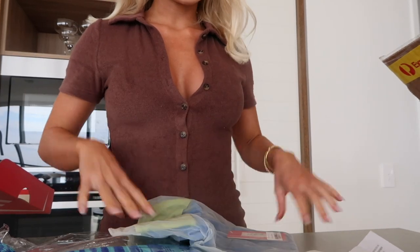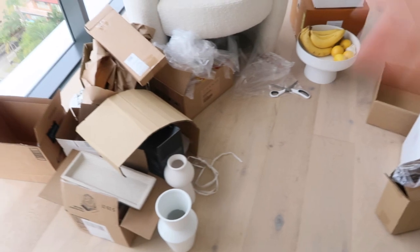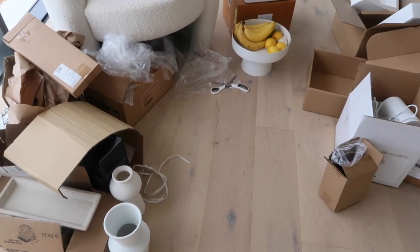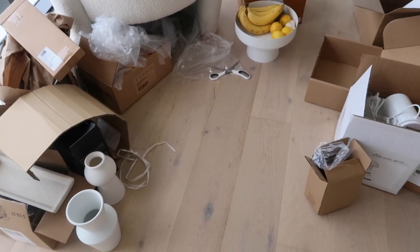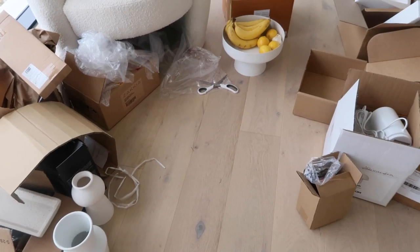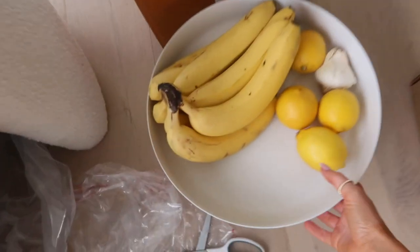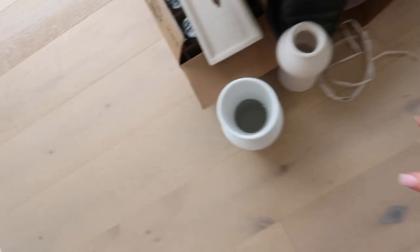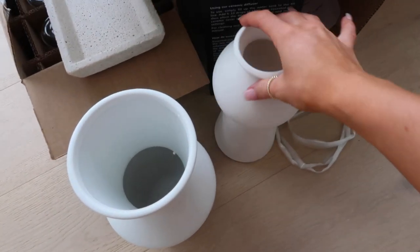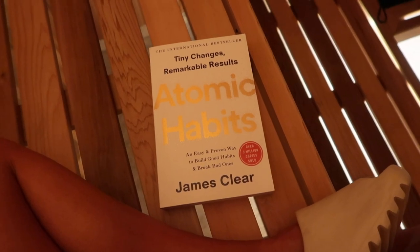We just finished filming the decor unboxing haul so now we have to deal with more rubbish — love that. I'm gonna go put all this rubbish away and then find homes for our new bits and pieces. I'll have everything linked in that video so make sure you guys go check it out. I'm going to set up the diffuser and I have all these ceramic decor pieces, some new glasses, and oh my god — some new little bowls. So cute!